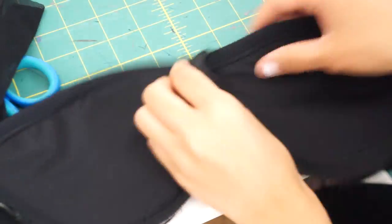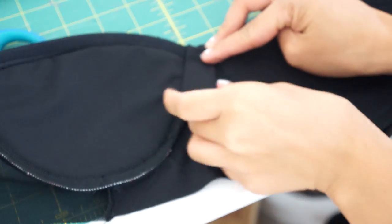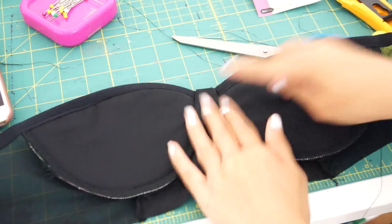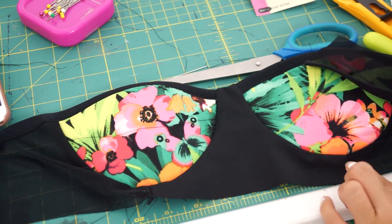To finish off the lining, I just fold under the raw edges and hand sew it into the seam line. Next, topstitch the seam allowance down along the cups.